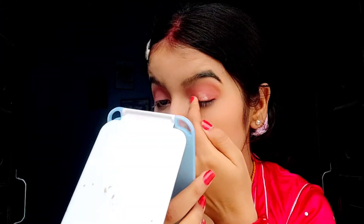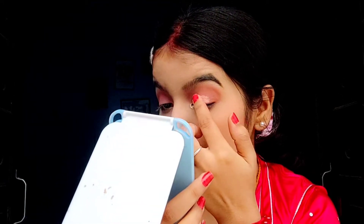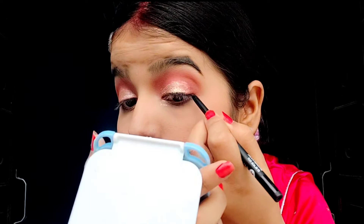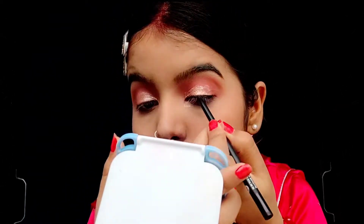Now I'll be using this shade, and on top of it I'm going to be using this Sugar liquid eye shadow. Now I'm going to use kajal and then smudge it out. This kajal is from Sugar and it is literally very good — it glides so quickly. Using this brush I will smudge it out.